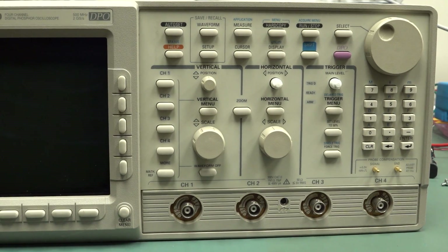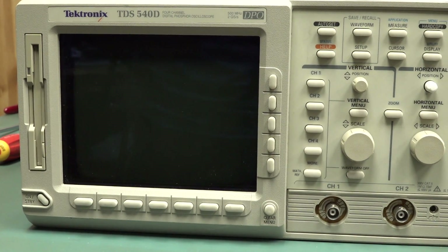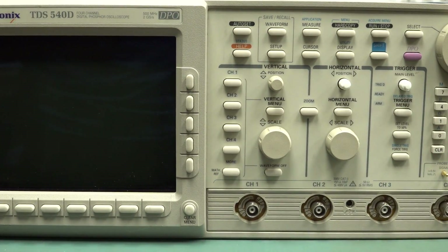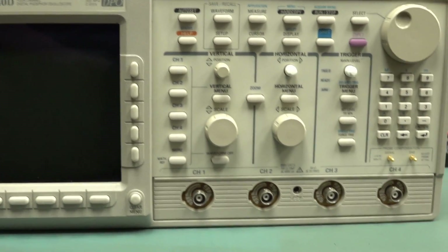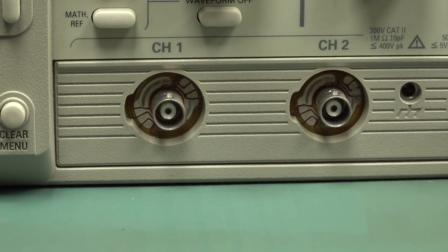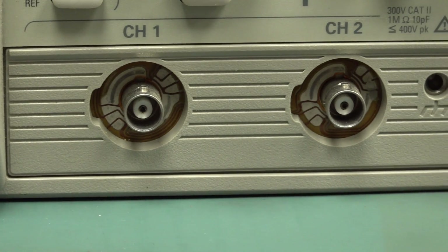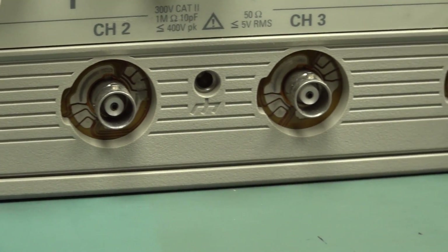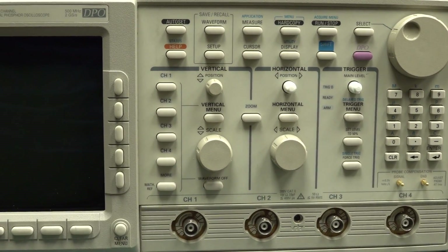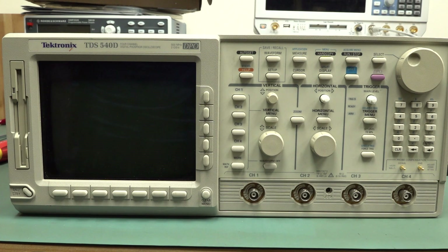These particular models aren't hugely popular on eBay. In fact a lot of them are faulty. Several of the TDS series old scopes may have a higher than normal failure rate. We can see the BNCs down there looking pretty good. When you're getting or selling a scope second hand, always include good close-up photos of the BNC. It's got all the active probe attachments on there, so it looks in pretty good nick, apart from a couple of knobs that are missing.